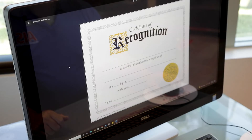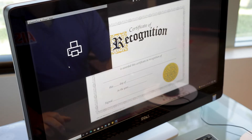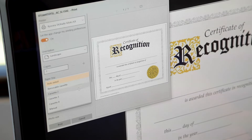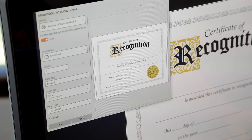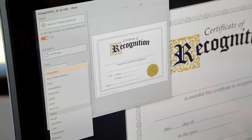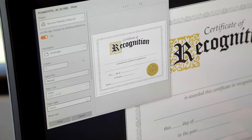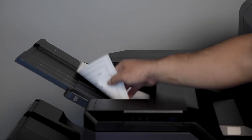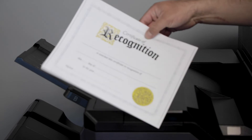Now I'm going to show you how to print from your workstation. Select control print. Select your paper tray, either manual or bypass tray. Select your paper type. Make sure you select vellum or whatever type of paper you're using. In this case, we're using vellum. Then you select print. And there you go.